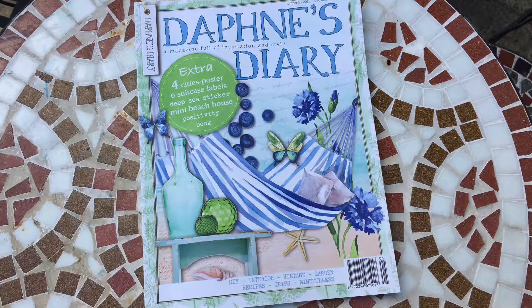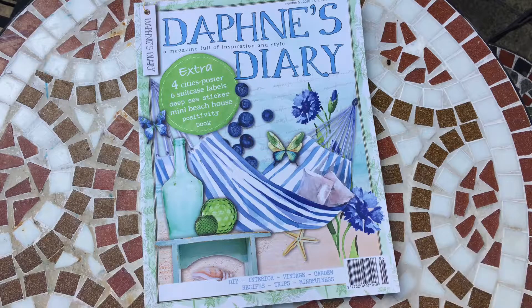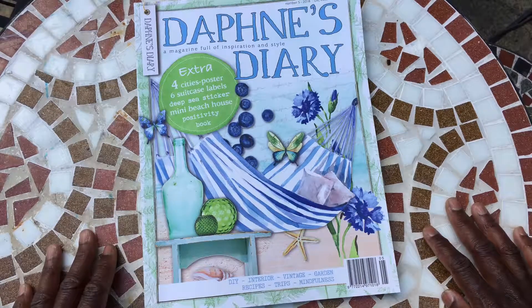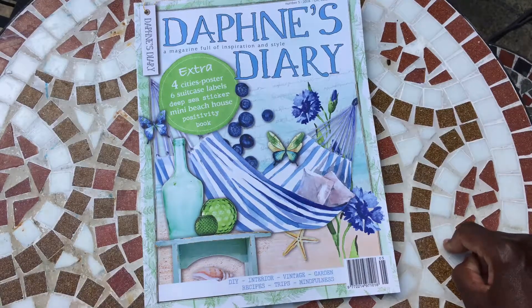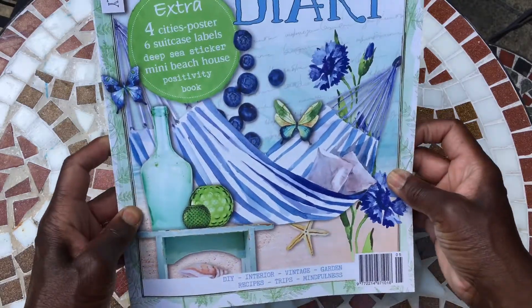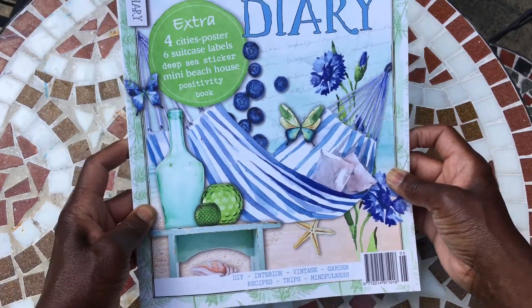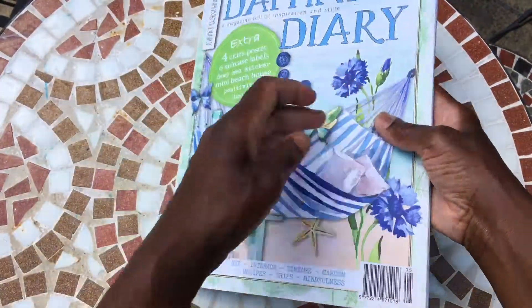Hi guys, it's Jenny here from Just Jenny Journaling. Welcome back to my channel. Today's video is a page by page flip through of the latest Daphne's Diary. It was on my doorstep when I came back from my rounds this Saturday morning, and I think it's in the shops probably midweek this week. So I thought we'd give you a quick sneaky peek. This is issue number five, and there's the back.